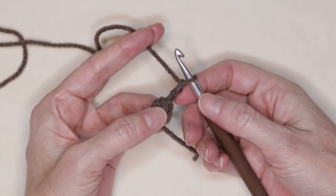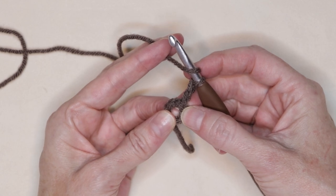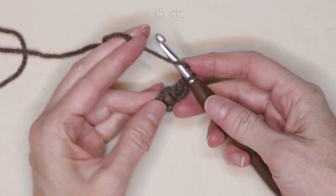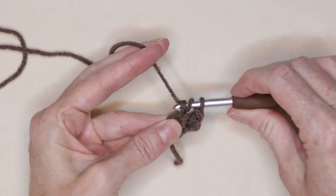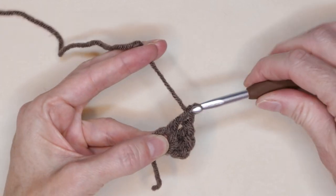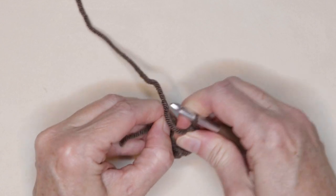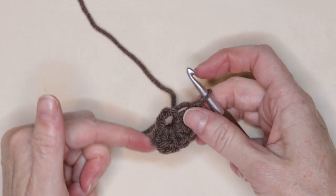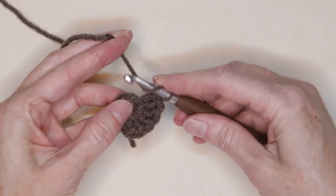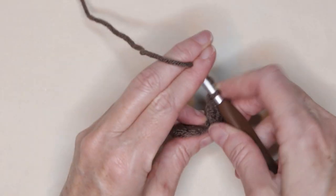If you make really small chains, you can do a chain three. This will count as our first double crochet. Wrap your yarn into the center of that ring — we're going to make 15 double crochets. If you need more room in the center of your ring, just grab your ring and stitches and pull that ring out to give yourself more room. Remember to be working over your tail so we don't have to sew it in later. Pause the video and keep working until you have 15 double crochets into the center of your ring.